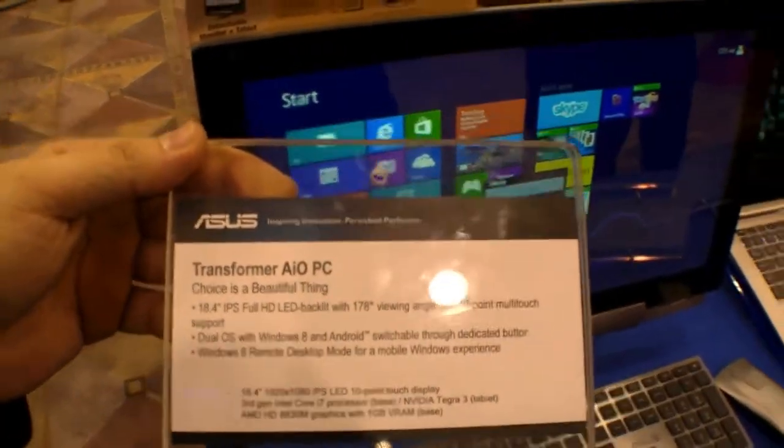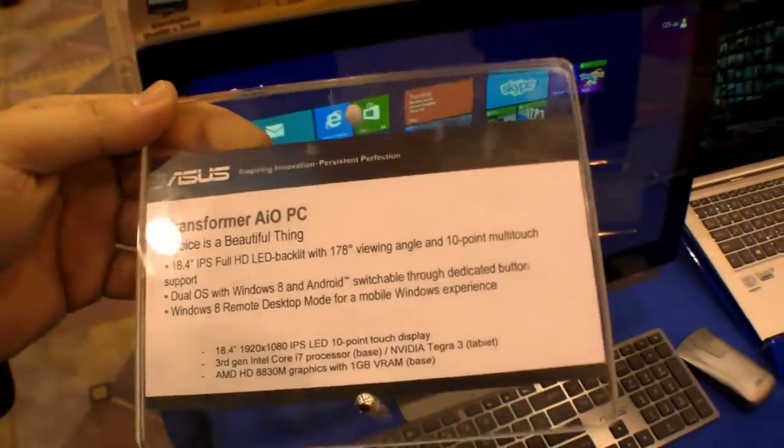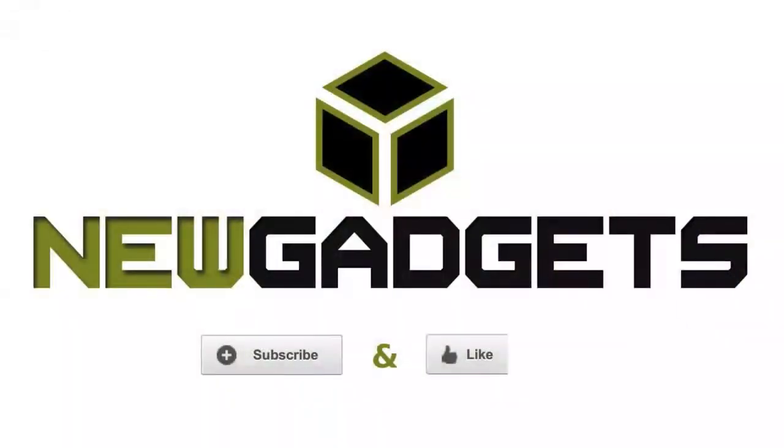So that's the ASUS Transformer AIO PC here at CES 2013 in Las Vegas. To be continued.